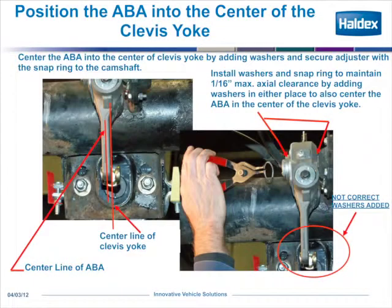After you have the adjuster positioned on the camshaft with all the proper washers, you shim it by removing and adding shims to center the arm of the brake adjuster into the center of the clevis yoke. As the picture shows, this example was installed incorrectly so that you can see you have to remove some inner washers to center the arm of the brake adjuster into the center of the yoke.